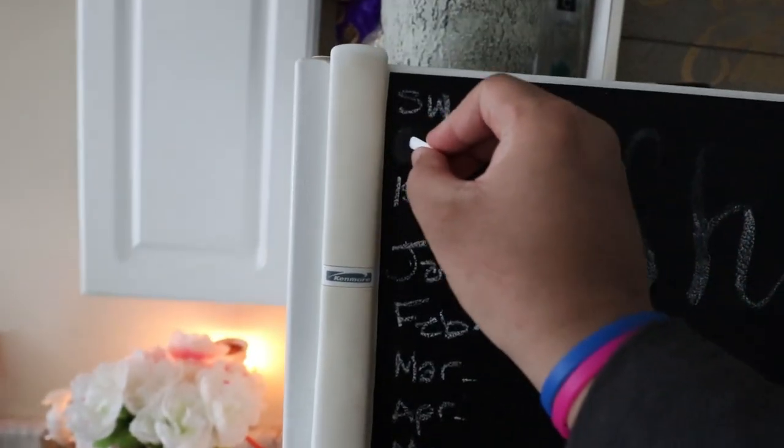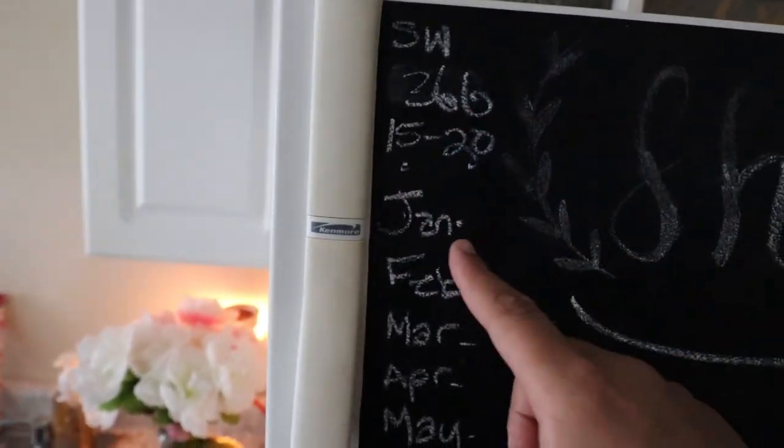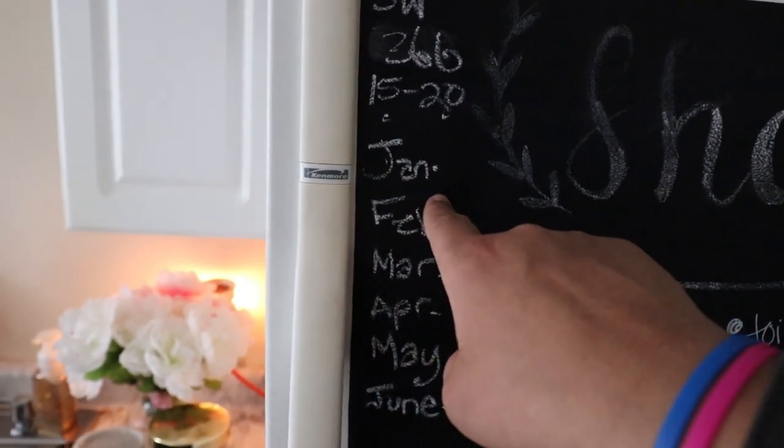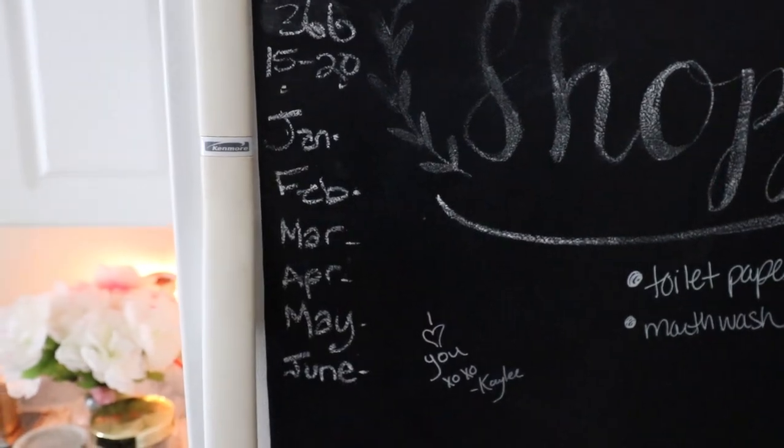So I weigh 366 right now. This is what I want to do — I want to lose about 15 to 20 pounds a month. This is the board I was talking about on the refrigerator. Starting weight is 366. January — we're already halfway done, so it's kind of meh. Then February, 15 to 20 pounds. That's going to take me to around June. So that is my plan for the next couple months, and I'm going to try to bring you guys along as much as I can — what I'm eating and stuff like that.